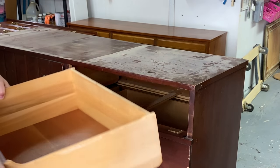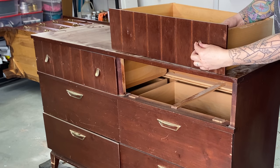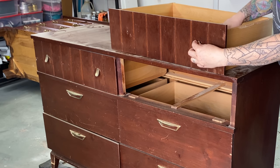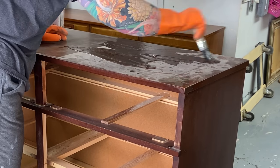Getting started with the drawers, I'm going to pull them out and remove the hardware. When you're removing a knob or pull with more than one screw, make sure you hang on to it while you're taking the second screw out. Sometimes they have a tendency to spin around and scrape the wood, and you definitely don't want that.